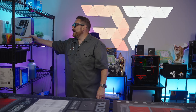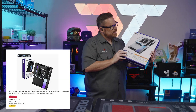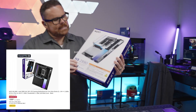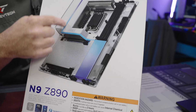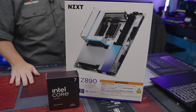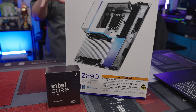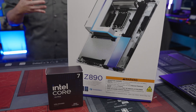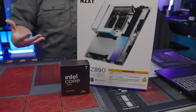Alex, look at the RGB on this thing! This is the NZXT N9Z 890 motherboard. You can see that RGB — the one thing that's so nice about NZXT boards is they end up being super, super clean. When they all come together, and yes we're using a white board inside of a black build, but it does a good job of making the other components pop.